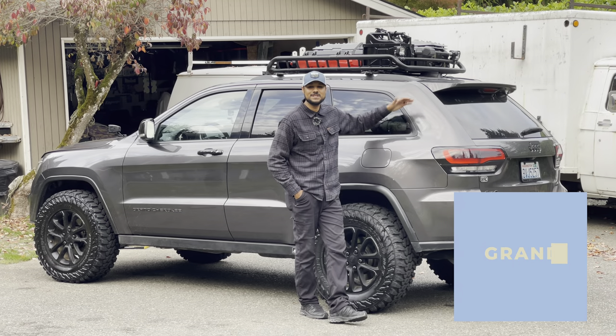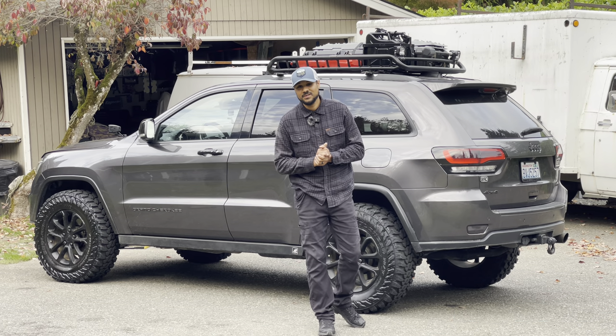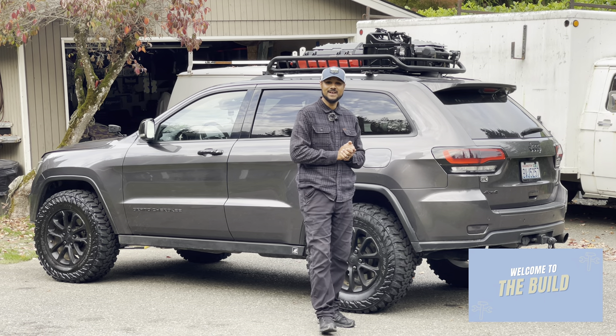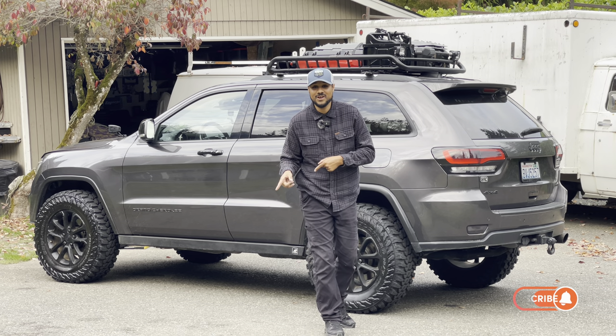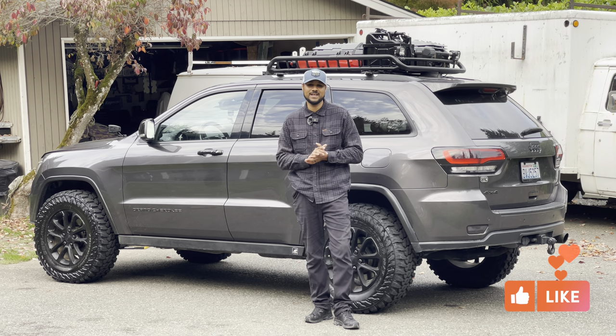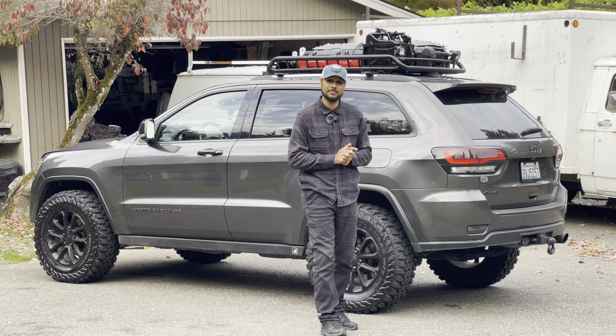What is going on everybody? It is me, your boy John with Grand Exploration and welcome to another episode of The Build. Now before we get into this video, smack that subscribe button if you haven't already and go ahead and give it a like. It helps me out so much and we're really trying to get this channel to grow. But thank you for your support until now, I really appreciate it.